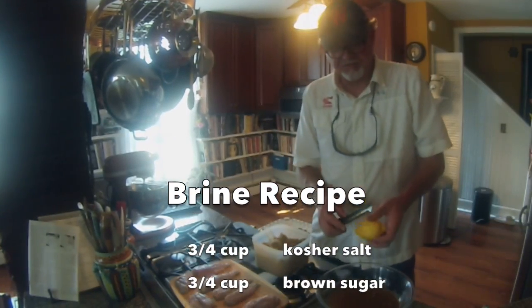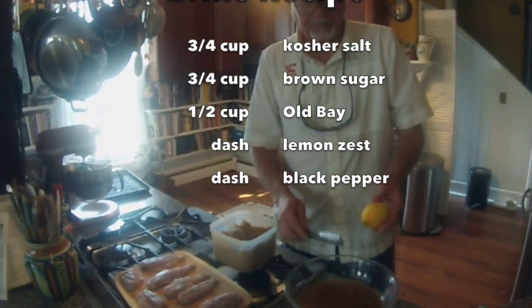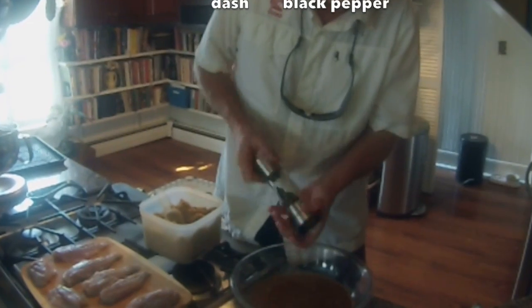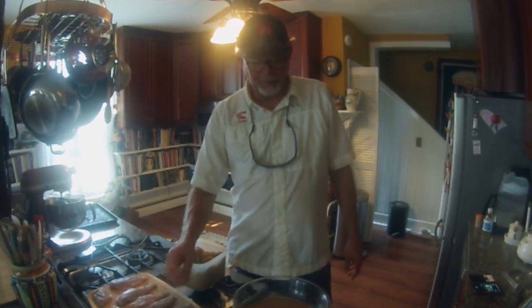Maybe a little lemon zest. You don't want to use lemon juice because it will burn your fish — it actually cooks the fish. I'm going to put a little zest in there, maybe some black pepper. Stir it up. It's delicious. I'm going to cover all my fillets, then cover my bowl and put it in the refrigerator.